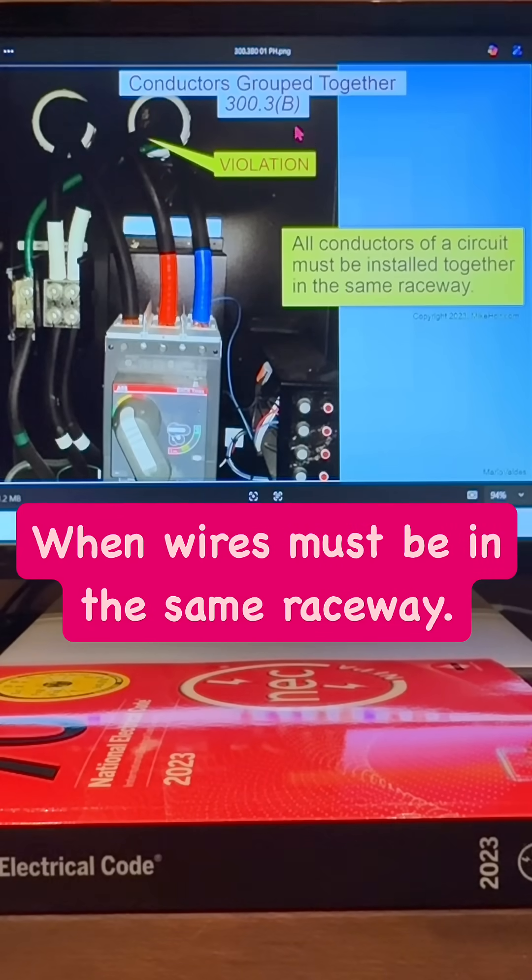Mike here with MikeHolt.com. Let's talk about 300.3B, which says all conductors for a circuit have to be together in the same raceway. Here's neutral A, B, and neutral C — major problem there.